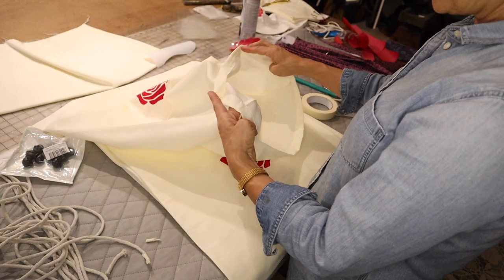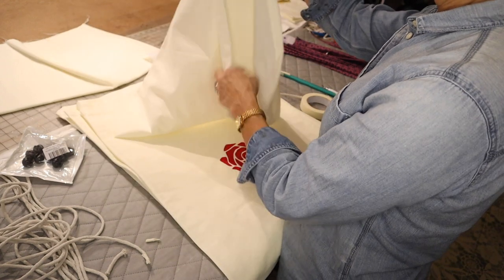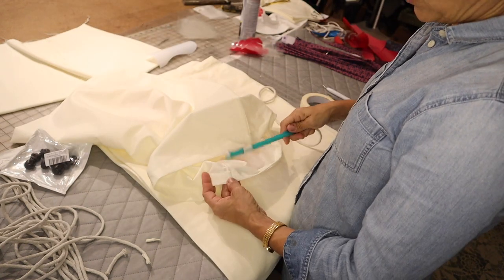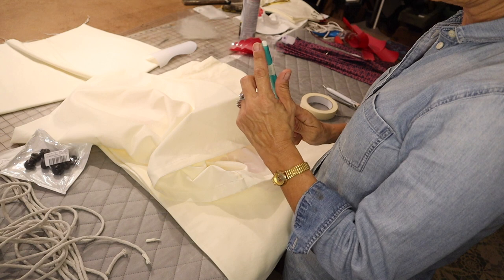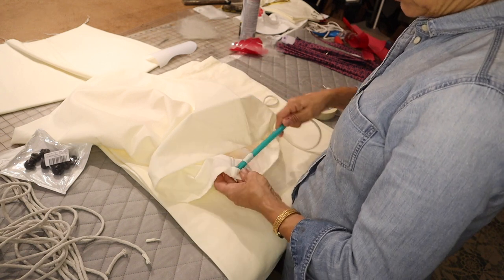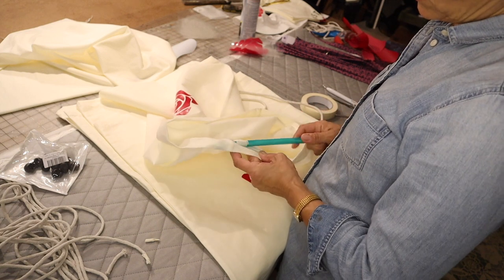Then find the opening in your bag or your pair of pants, your sweatpants, your shorts, whatever it is. Find the opening and when you do your straw, use the little pointed end — the end that's cut to a point — because it'll go through much faster. You're going to stuff that into the channel.